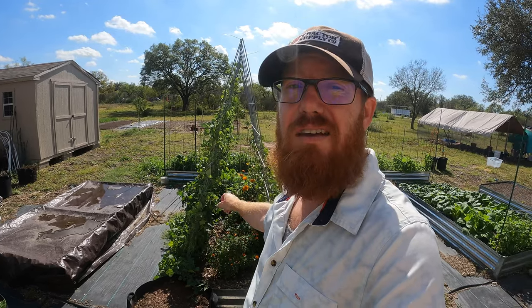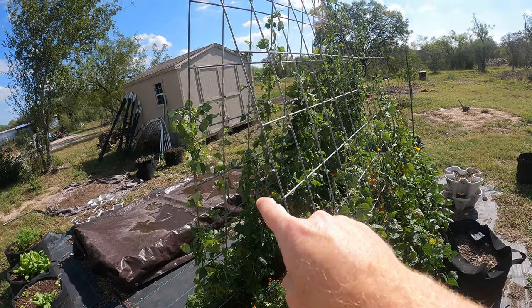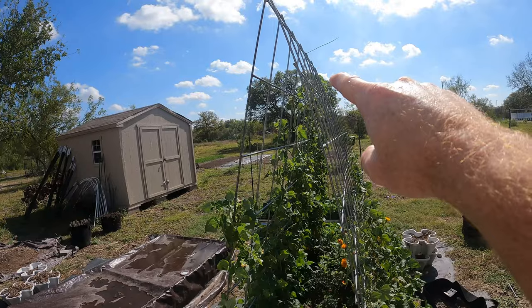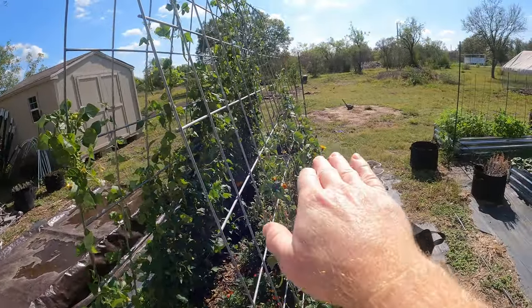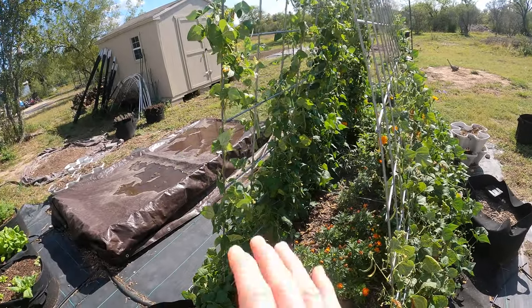Let's get in here — I'm going to bring you guys close so you can see what we've got going on and how these are looking. This side grew much quicker and faster; they're much taller, all the way to the top. This side stayed short and didn't grow. I think this is the Blue Lake and that's the Kentucky Wonder — I'm pretty sure.